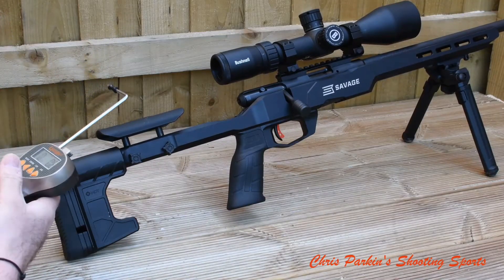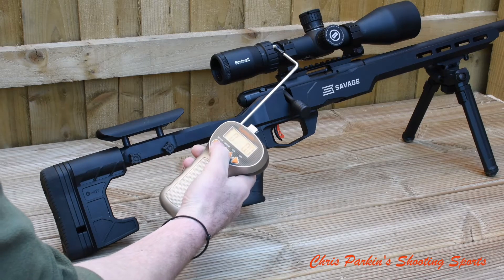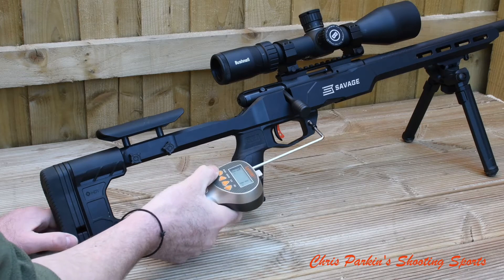We're measuring the trigger pull weight on the Savage B22. We've got a Lyman trigger pull gauge here. I'll set it up in grams, which is my usual measurement. Zero it.